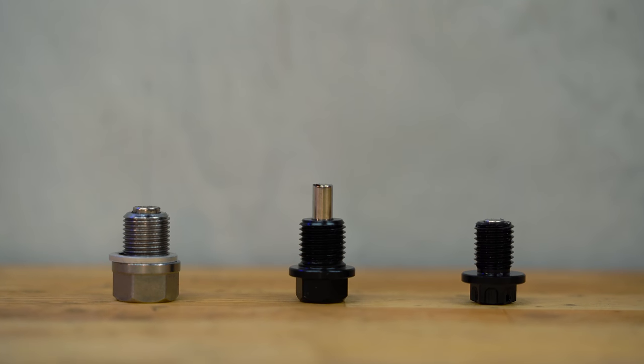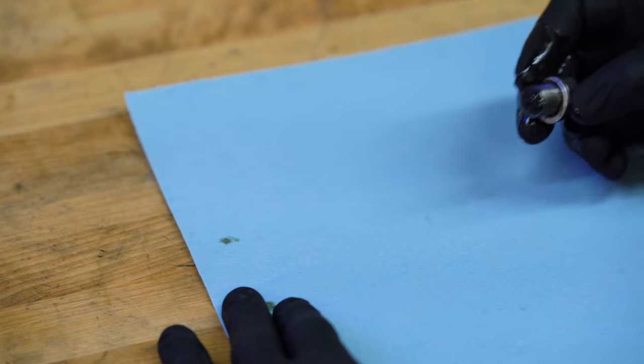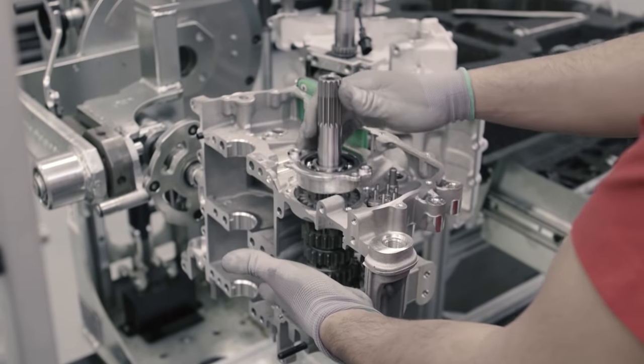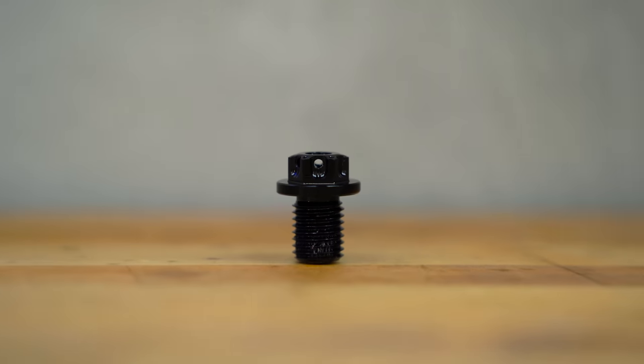When it comes down to it, magnetic drain plugs are just an added layer of protection for your engine. And based on the sludge that I've wiped off magnets, they seem pretty effective. Now apparently manufacturers don't deem them necessary for long-term engine reliability, but as an owner, you might feel otherwise. Plus, magnetic drain plugs are affordable, they're easy to install, and some of them even come pre-drilled for safety wire, which is great if you're headed to the track.